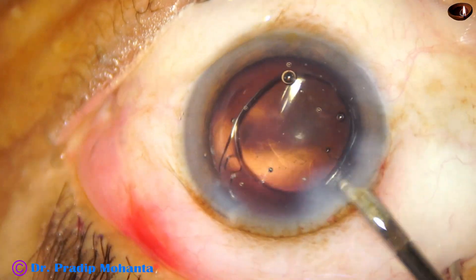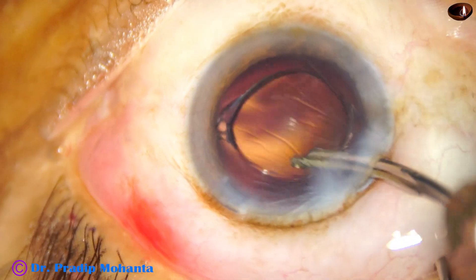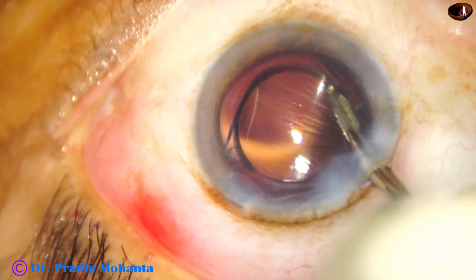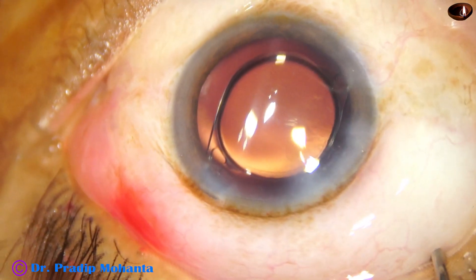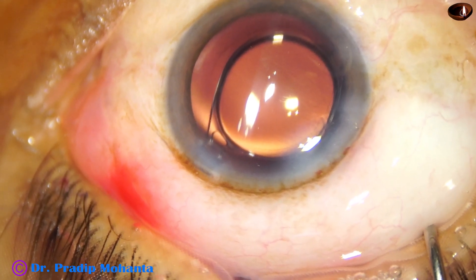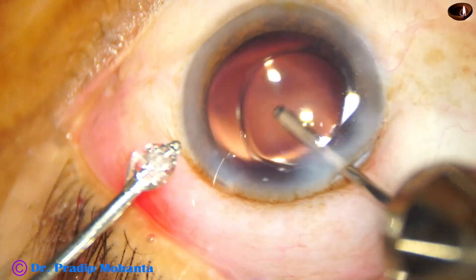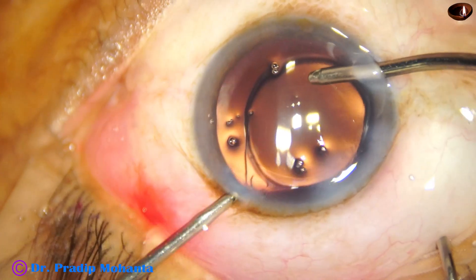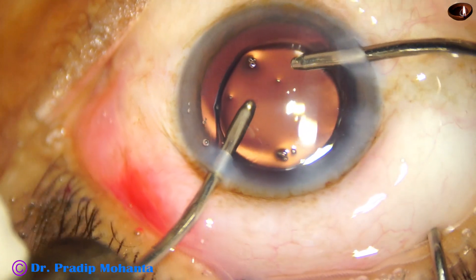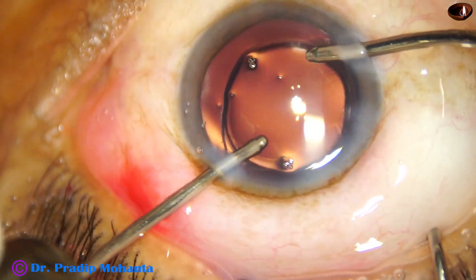Now you must thoroughly remove the viscoelastic substance that you have used for implantation of the intraocular lens. Unless you remove this Visco thoroughly, you will have raised intraocular pressure, steamy corneal edema, and poor vision the next day. Use bimanual irrigation-aspiration for removal of the Visco. Don't be afraid to go behind the lens with the irrigation only.